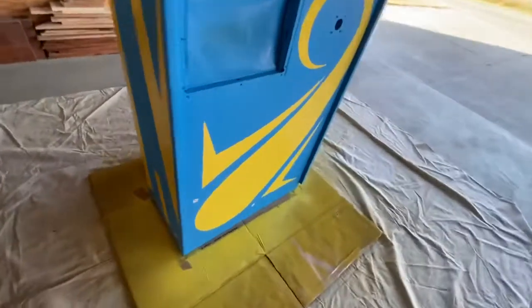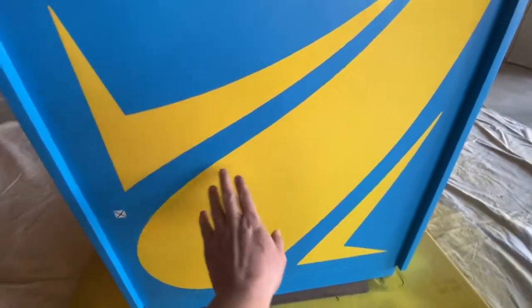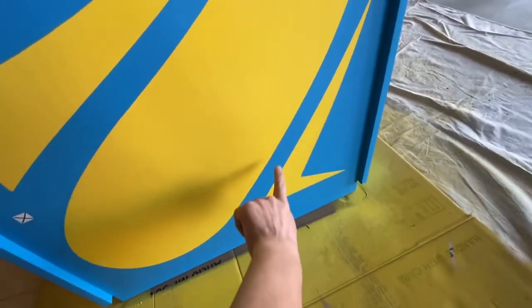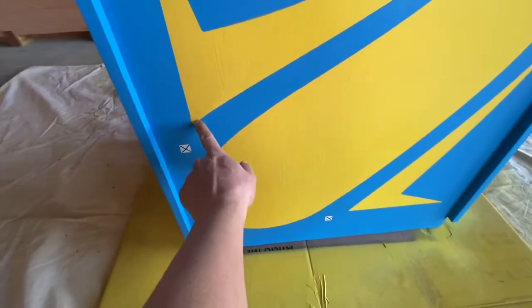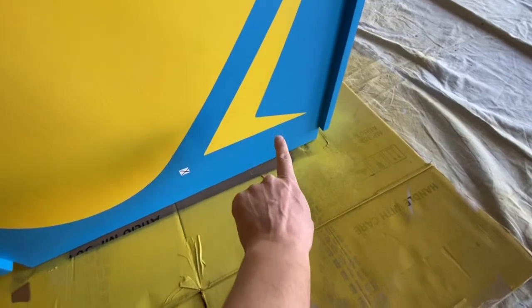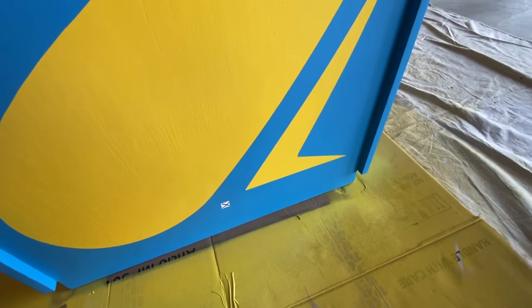A couple things I want to point out. Because of the satin finish and probably the cooler weather, I had a little bit of trouble with the thinner decals here sticking, especially because this is two parts. You can see a little bit of dusting here and down there — that's probably still much better than an original cabinet would have had.